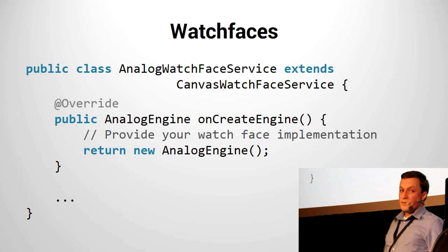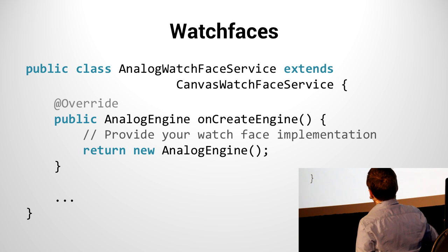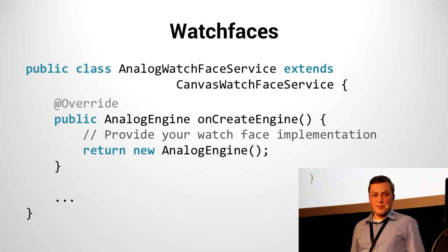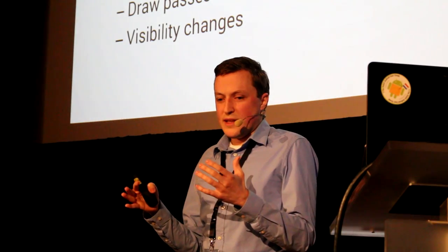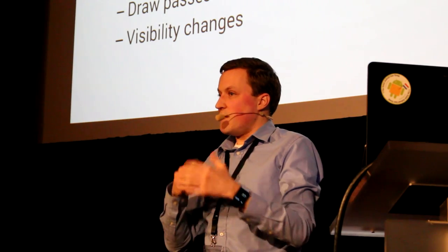Delving into the code, it looks complicated — it totally isn't. Basically, what I've done is extended a CanvasWatchFaceService. It has one primary callback for the onCreate engine, and I'm just saying I want to draw my own analog engine, a class I'll define in the next slide. This engine then provides a number of different callbacks: of course it's relevant to know when your watch face is opened, you get an initialization step which is onCreate. Obtaining device properties — some devices have a special low-bit ambient mode because they have an OLED screen, so you can draw only in primary colors and low-bit colors to use less power. Power is really important — this device lasts about a day and a half, so you'll have to recharge it basically every night.